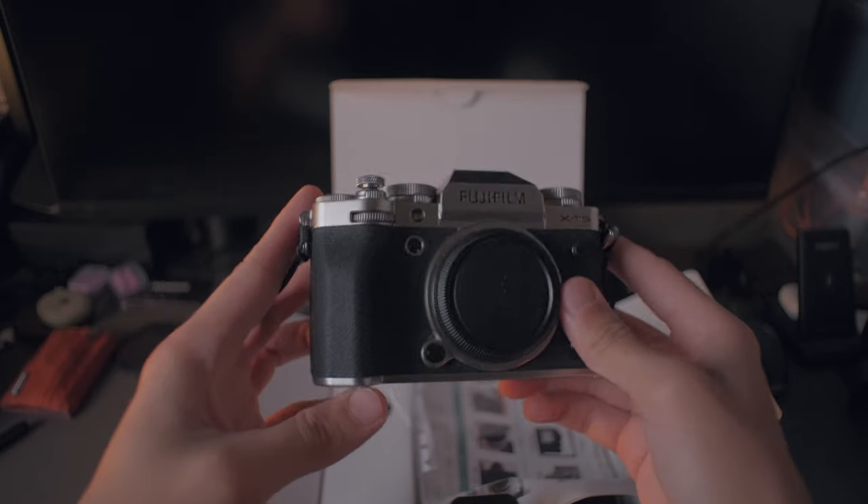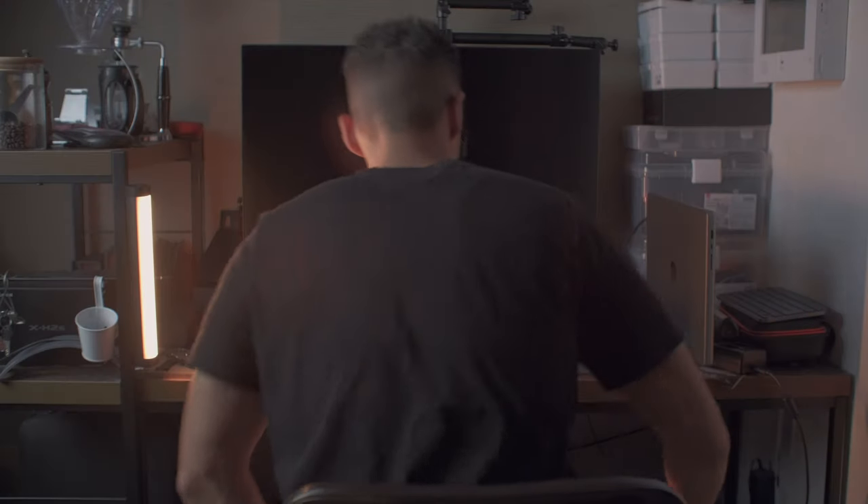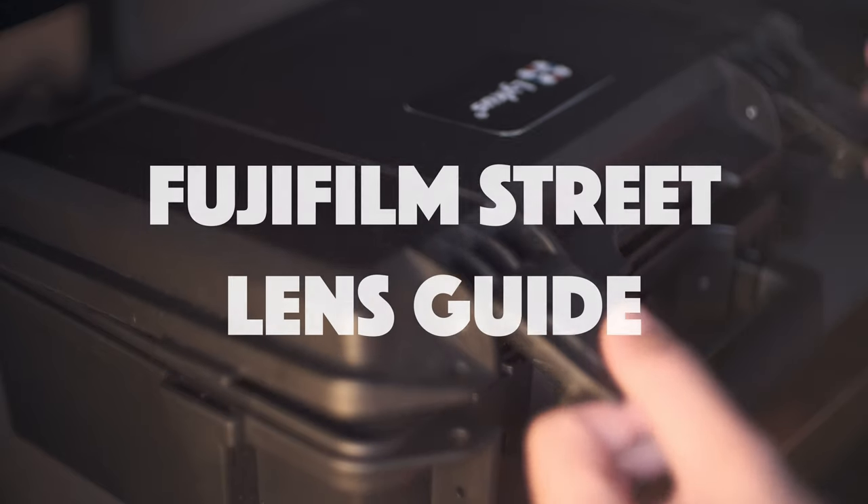So you just got your Fujifilm camera and you want to try street photography, but a question pops in your mind: which lens to use? Should I go wide, tight, telephoto? Where to start? Let's go on a journey together to find the right lens to get you started.